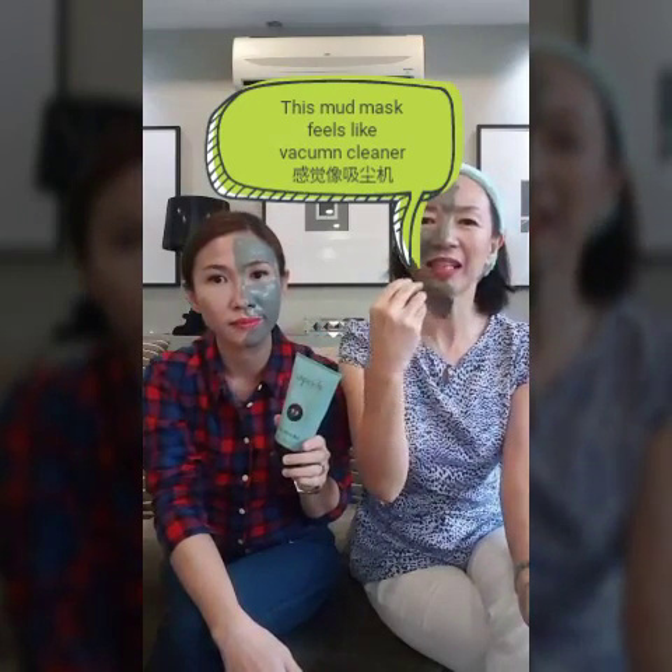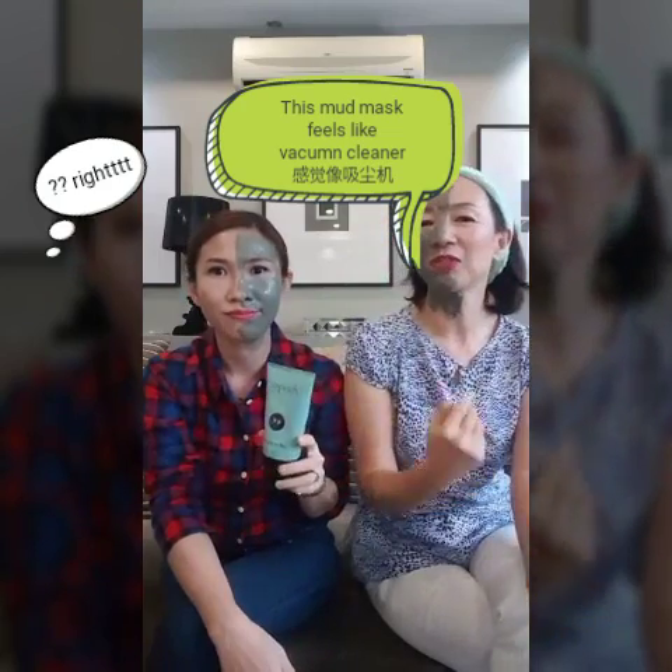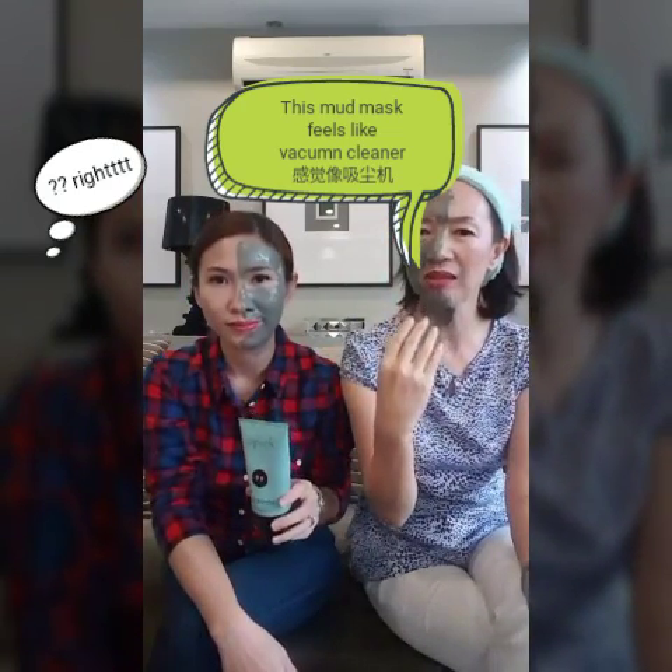But the good thing about this is it's not only cleansing. Cleansing sounds very simple, very fundamental, right? You cleanse all the time. But this one — I feel like a vacuum cleaner. It takes off your impurities and excess oils from your hair follicles, and at the same time it's not just a normal cleansing. That's what we are trying to say.